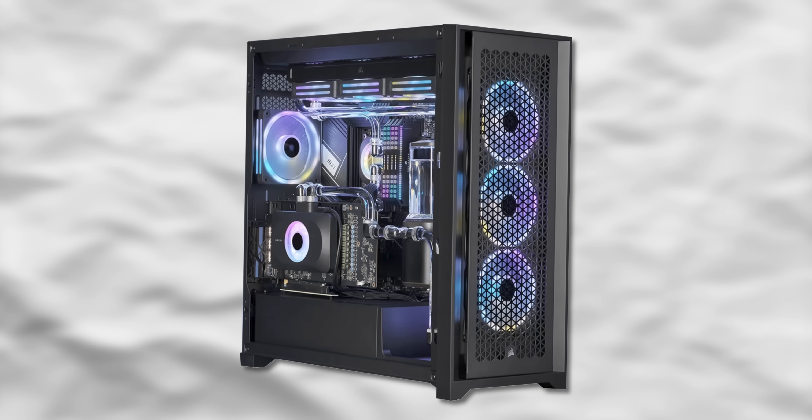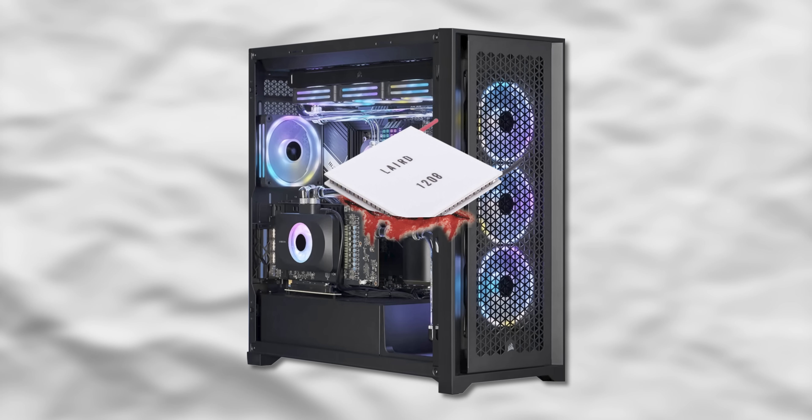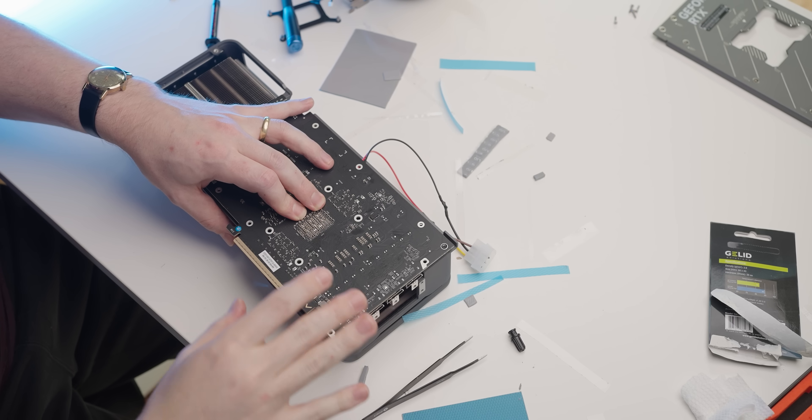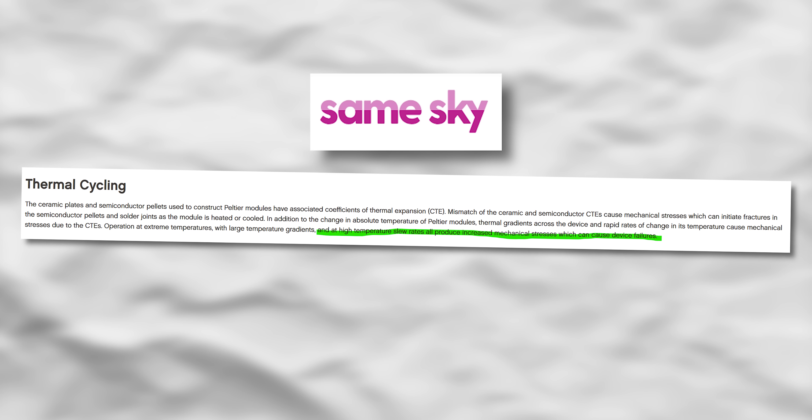My plan is to take a custom loop that's cooling a graphics card, keep the radiator in there so the custom loop can handle the thermal load on its own, and then splice a Peltier in to drop the temperatures lower. As far as I understand, this should be a better implementation than sandwiching it against a die because Peltiers don't like rapid temperature changes — they want a consistent temperature, which sounds a lot like the liquid in a custom loop.